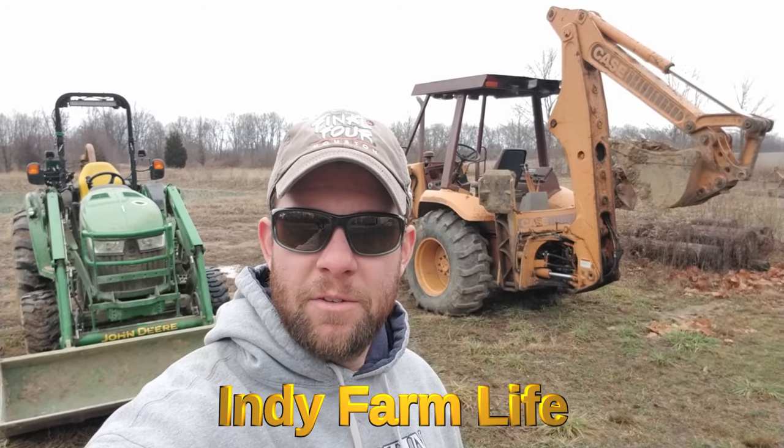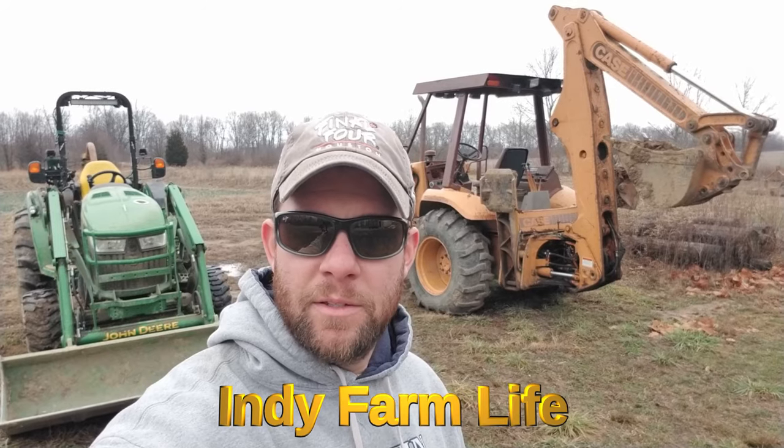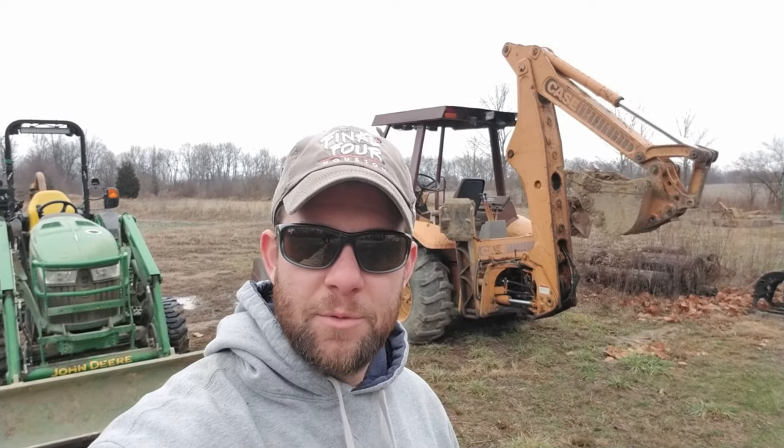Hey everyone, welcome back to the channel. Adam here with Indy Farm Life. Today's video is actually inspired by some viewer comments. I want to highlight a subtle difference between the 580 and the tractor here and ensure that you guys don't break your equipment. So hit that subscribe button. I'll do a cold start in the 580 and show you guys what I'm talking about.